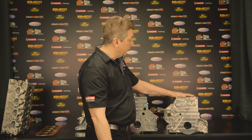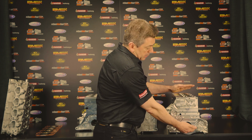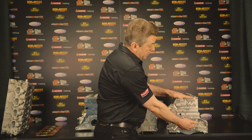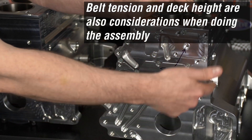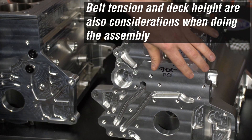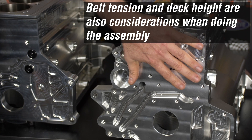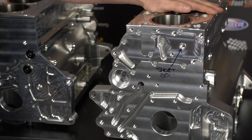What also happens is we have expansion from the crankshaft centre line to the deck, which does change your deck height. Of course you have to make sure you have an adequate belt tensioning system because the height change is moving the cylinder head away from the crankshaft, so that changes your belt tension.